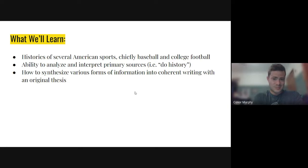We're going to work on how to synthesize various forms of information into coherent writing with an original thesis. This isn't quite like my English classes where we spend a ton of time on this, but hopefully you'll learn to take all this information, synthesize it into a coherent argument, and write your paper on it rather than just using what I already put together for you. Because you are going to have an end-of-summer-semester paper. These really are our main goals for the course this summer.